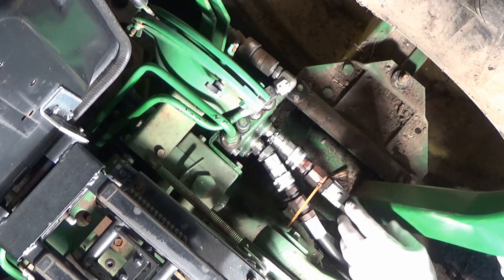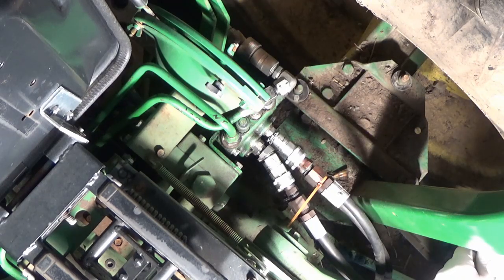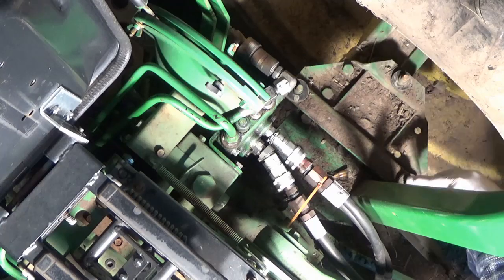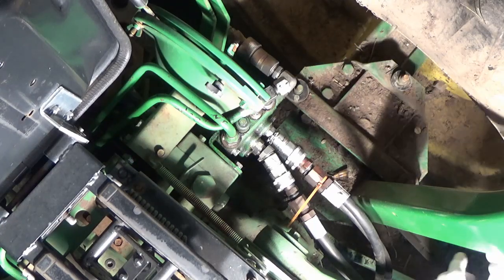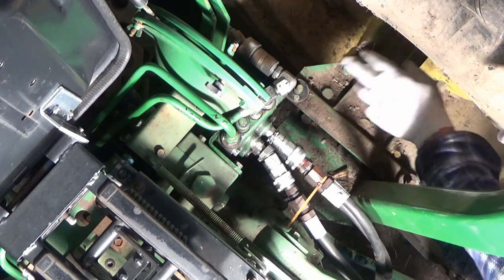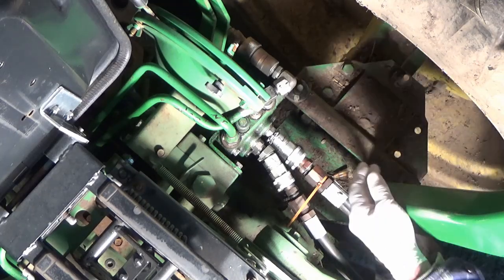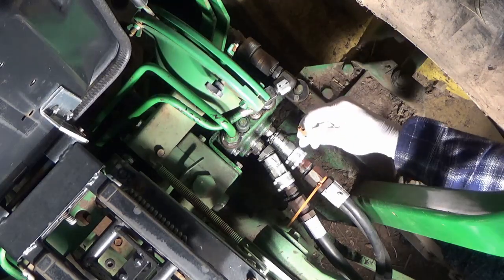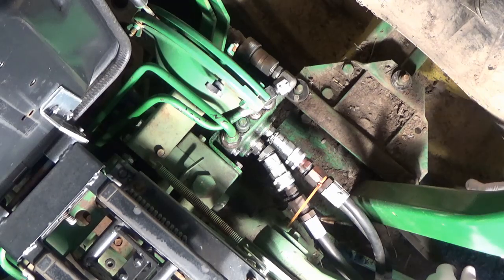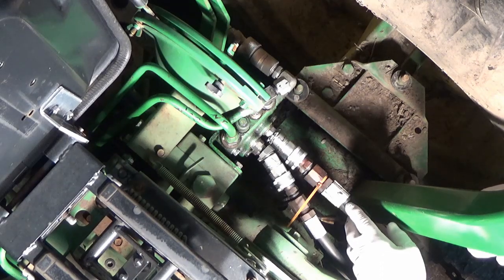So this is on the list. I started by taking off the fender - you're going to want to do that, it gives you a lot more room. 11/16ths, three bolts. I thought the best place to put the camera would be overhead. Three bolts: two on the inside of the fender, one on the outside - 11/16ths. Undo your electrical for your lights; they just unplug and pull apart.